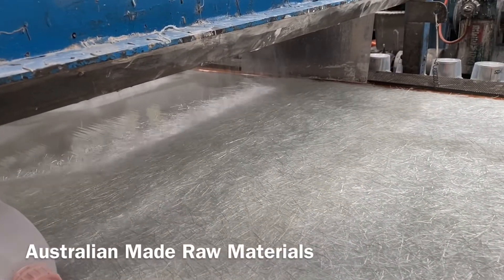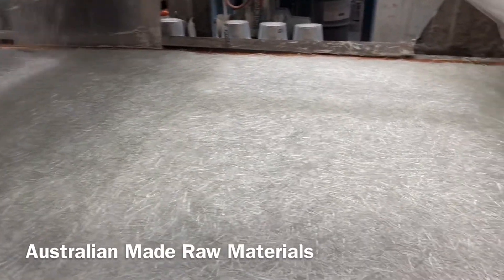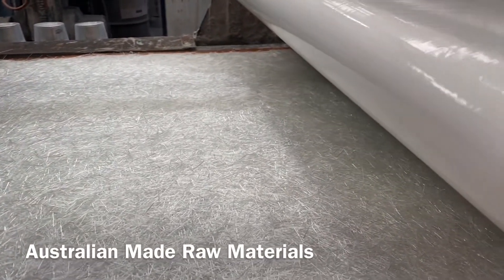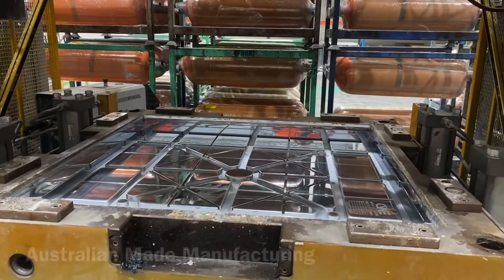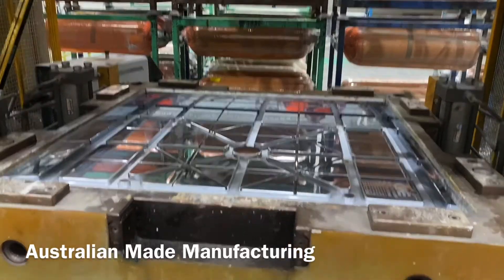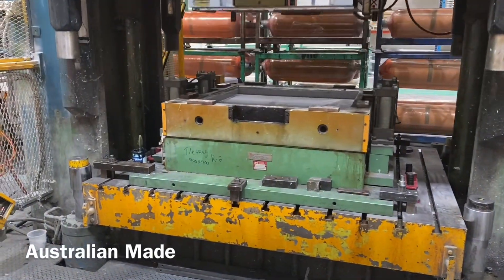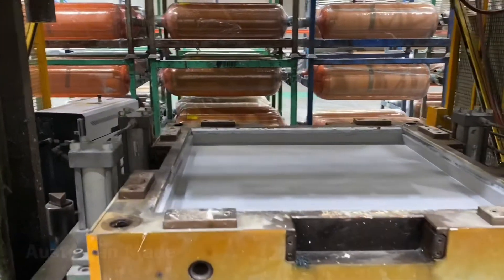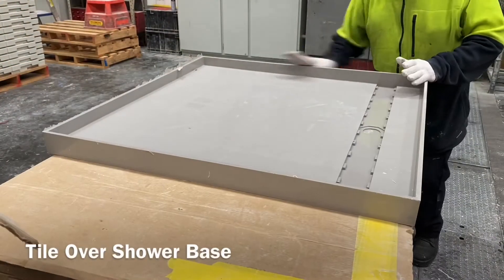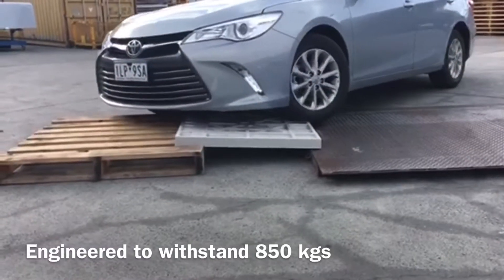Introducing the Blessey Tile Over Shower Tile Tray, the only Australian-made structural and waterproof system on the market. Manufactured from Torvex, it is a self-draining shower system with built-in watermark certifications, manufactured in Australia. The Torvex system is a high-strength long glass fibre composite material designed to withstand heavy loads, allowing the tile tray to withstand over 850 kilos in a point load test.